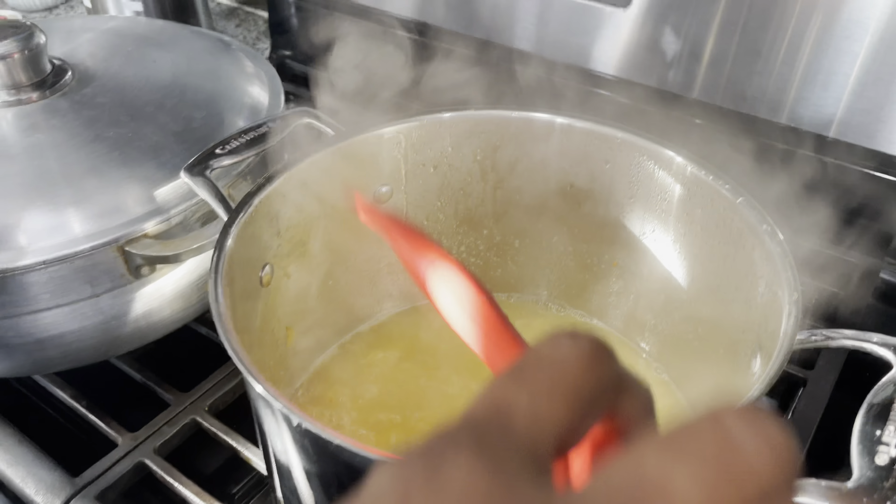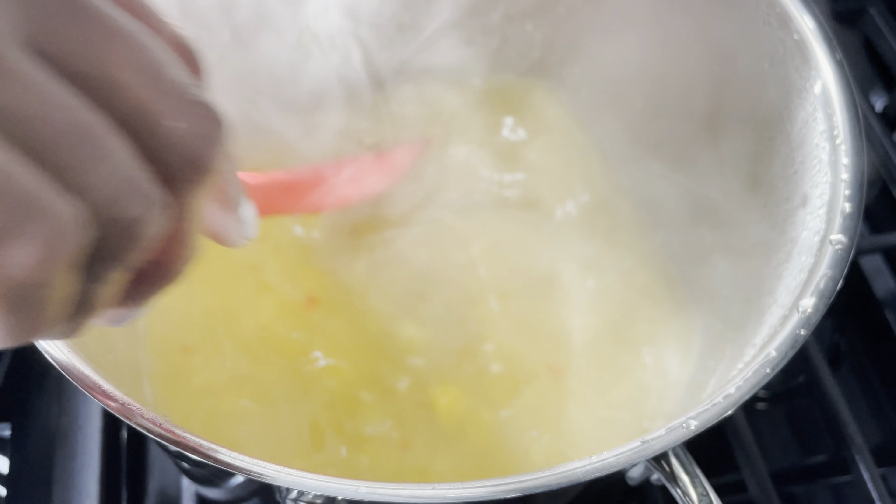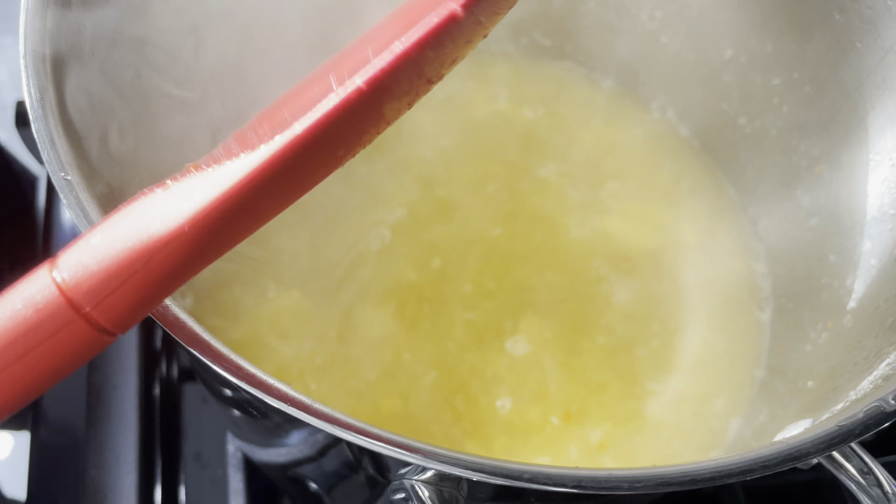It's been 20 minutes, guys — let's check in with the mango sour. I'll give it another 15 minutes; there are still some lumps in the mango.